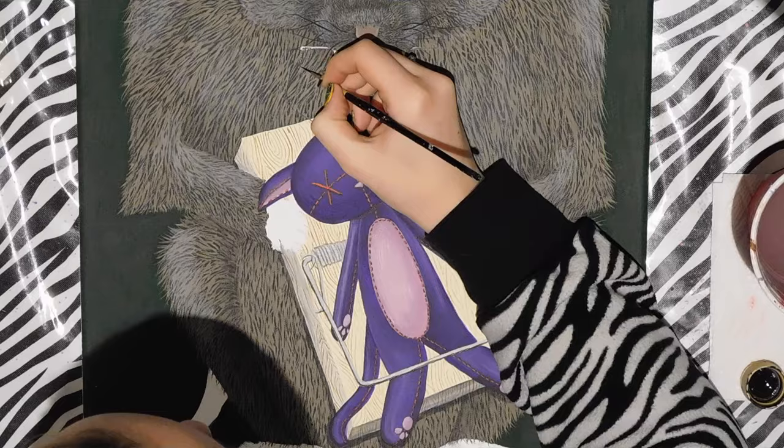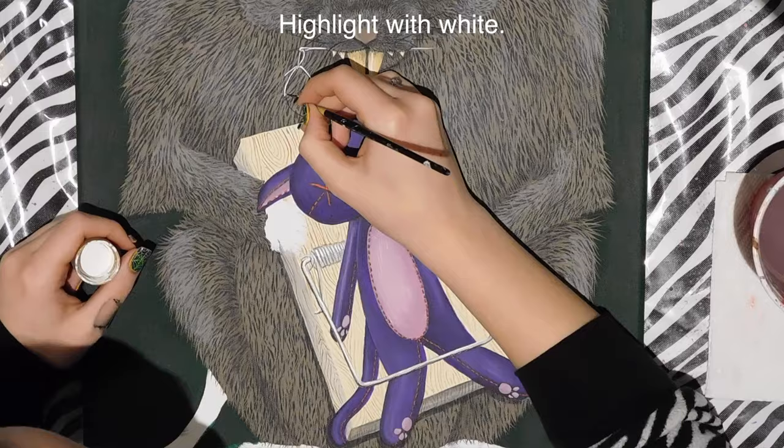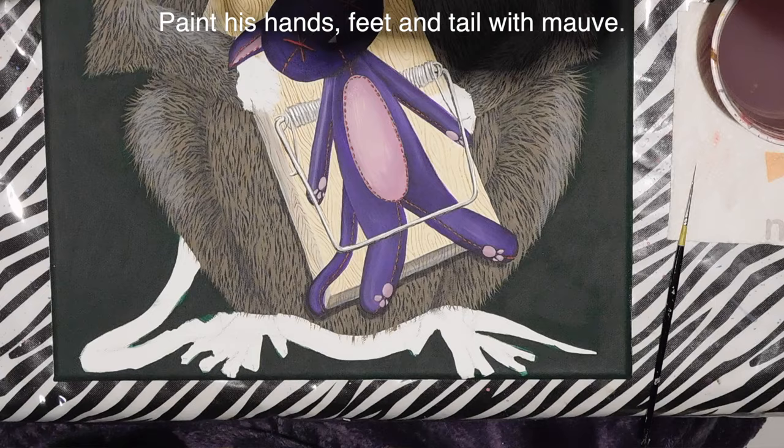I also add a string, then go through with white to highlight all the metal parts and the needle, painting the thread and covering it with red.